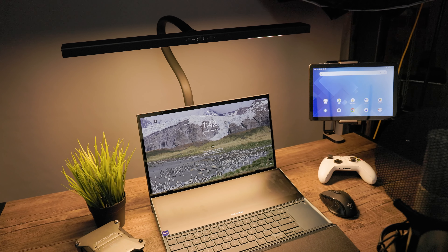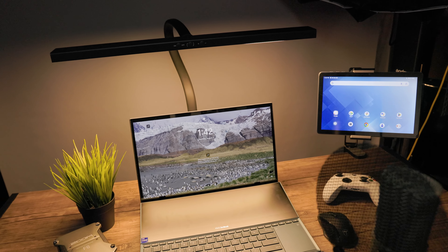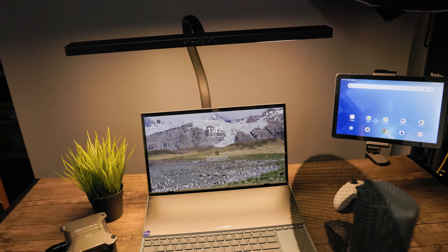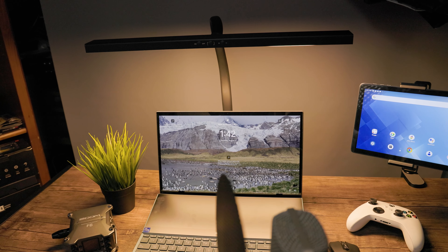All right guys, hope this video helped you out in seeing if this is the right LED light for you. I feel like it works great for me. As always, I'll leave links in the description down below so you can pick up your own LED goose light. Make sure to hit that subscribe button, hit that like button if you like what's going on here, and ding that notification so you can be notified for future videos as well. I'll see you in the next one. Take care, bye.